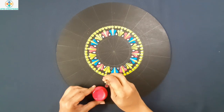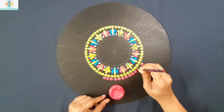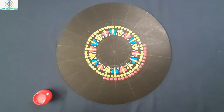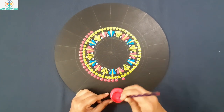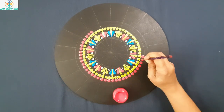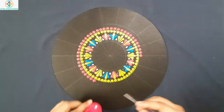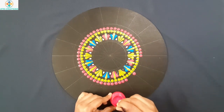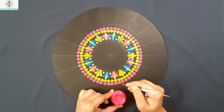Now I will keep pink dots in this circle. Now I will keep tiny dots here.